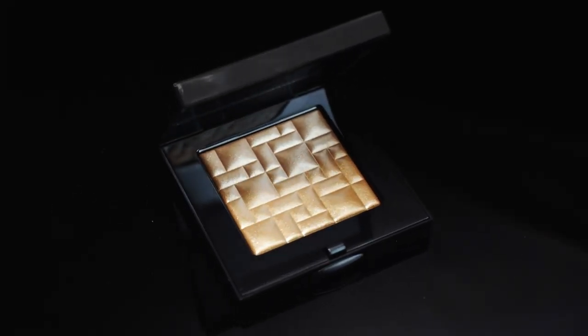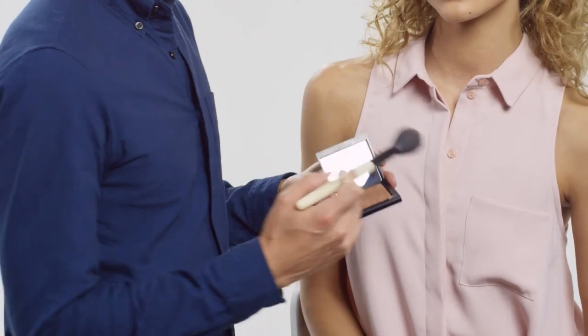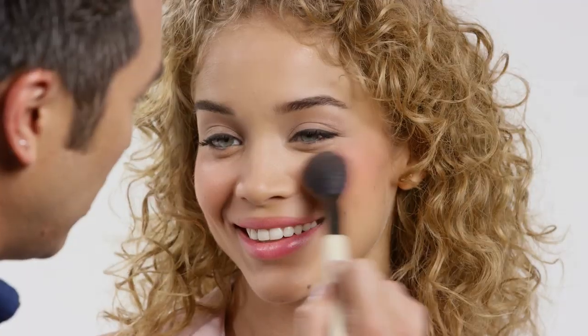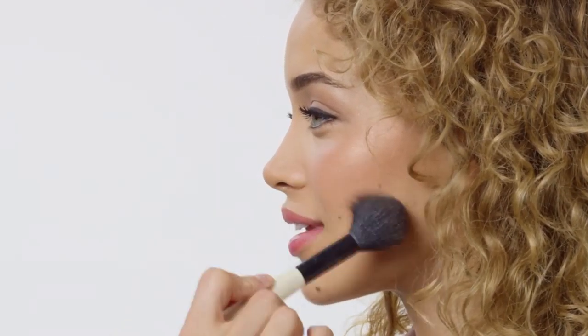For the ultimate glow, Bobbi's Highlight Powder is the way to go. Take a sheer powder brush, and place it high on the cheek. You want to put it on top of blush, because then it complements the complexion. You get a nice flush with that high shine glow.